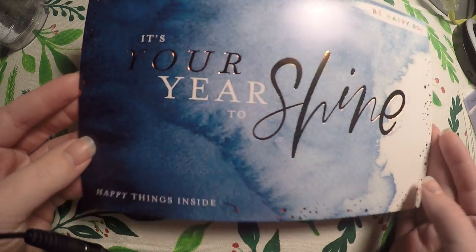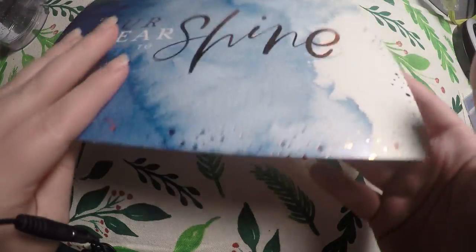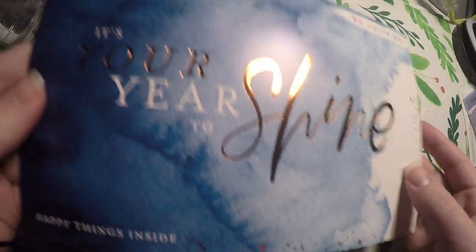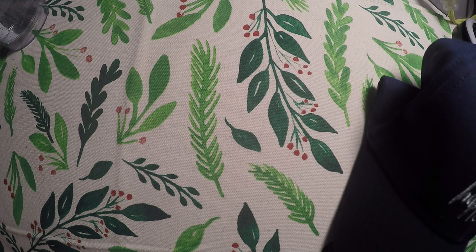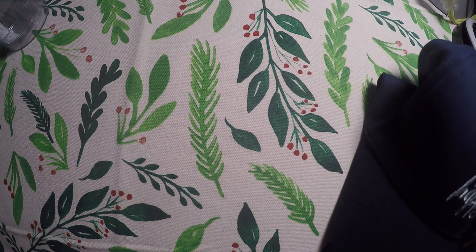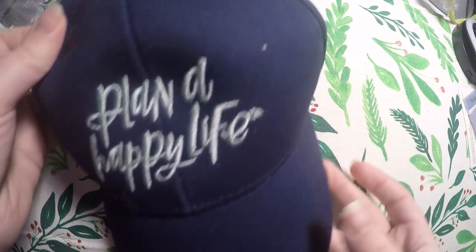So first, it came with this card. It says 'It's your year to shine, happy things inside,' and it shows you all of the contents inside the package. Just using this alone as a journaling card could be really pretty. So I'm going to hold on to this, possibly use it for something down the road.